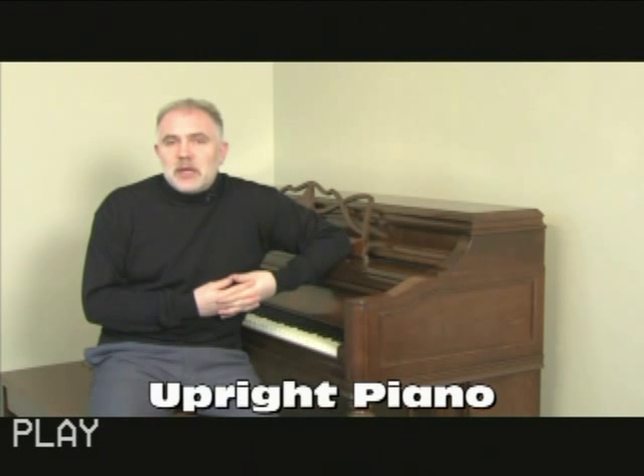Today we're going to look at an upright piano. Upright pianos are one of two kinds of pianos — there are upright pianos and grand pianos — and there are a lot of similarities and there are some differences.